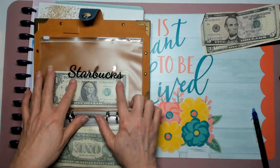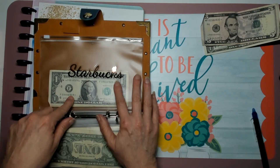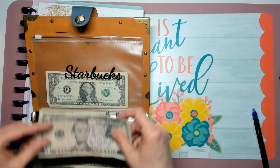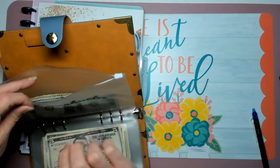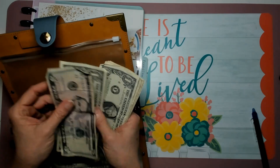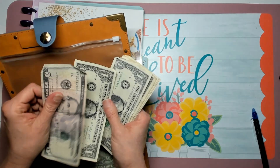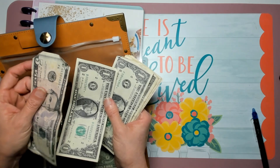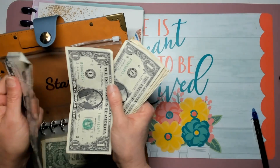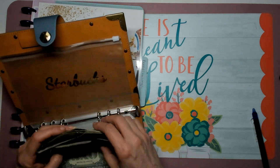I use this Starbucks sticker. I don't drink that much coffee right now — I'm trying to drink more water — but the Starbucks envelope is just for stars. I thought it was cute to use that little sticker for it. So now in the Starbucks envelope we have five, six, seven, eight, nine, ten, eleven, twelve. So there's $12 in the Starbucks envelope. I do want to note there's one interesting serial number on a bill that might be worth something — I'll have to look it up.